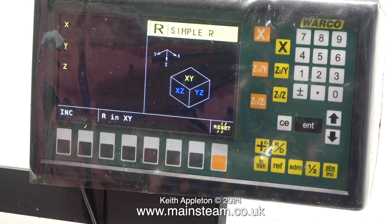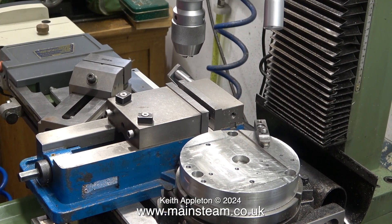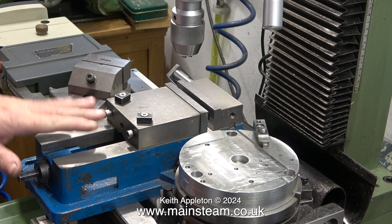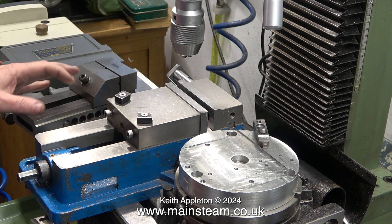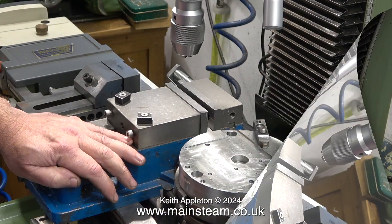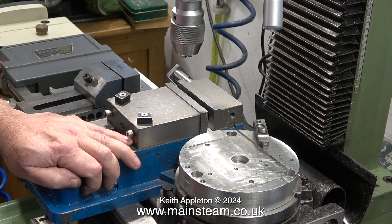Buying the machine is just the first baby step — buying the tooling is the expensive bit. Even the machine vise is not a cheap item. What about the little one? That was £100. I think the smaller ones are about £40 or £50. Well, at least you've got a Vertex rotary table. I've got one of those but I never use it — I bought a cheap one from RDG Tools and it does the job, but this one is better.